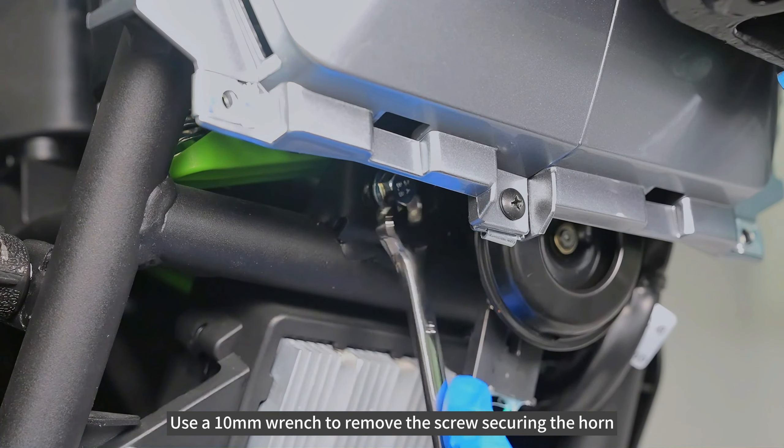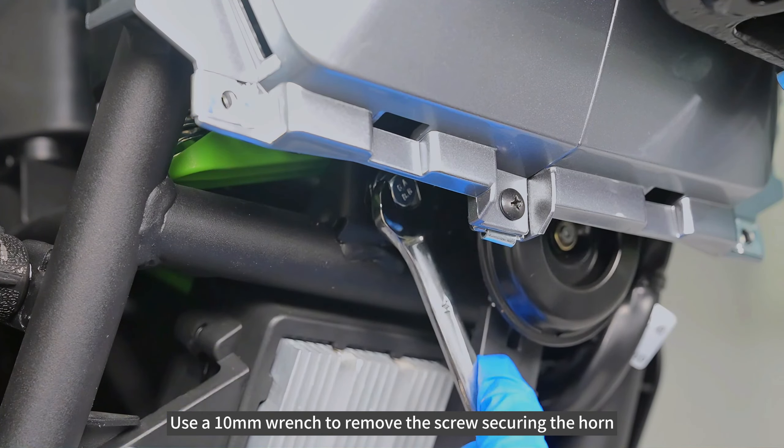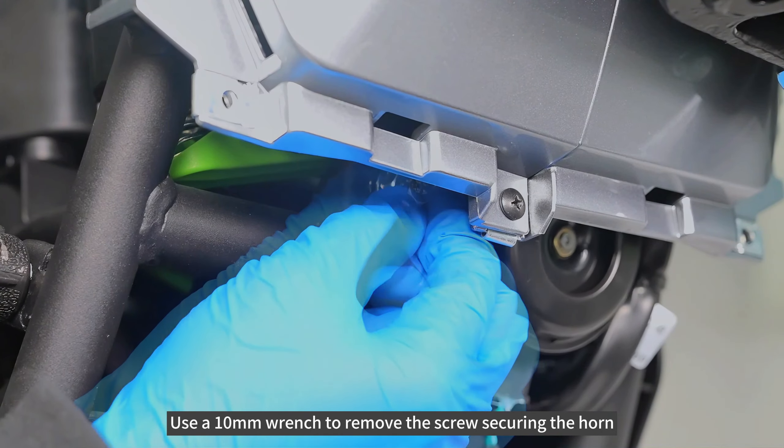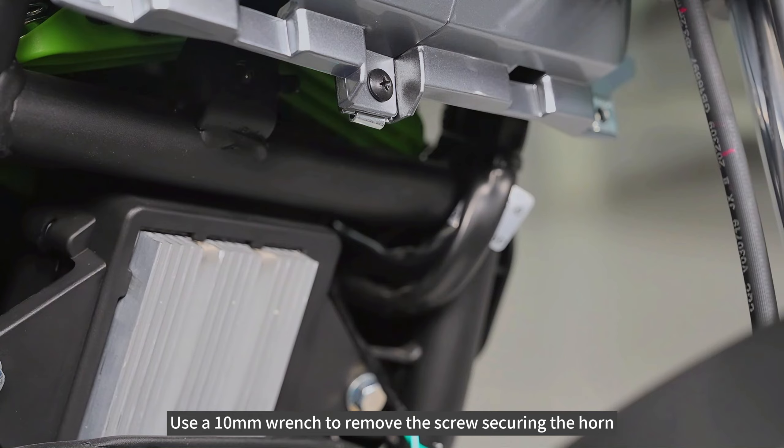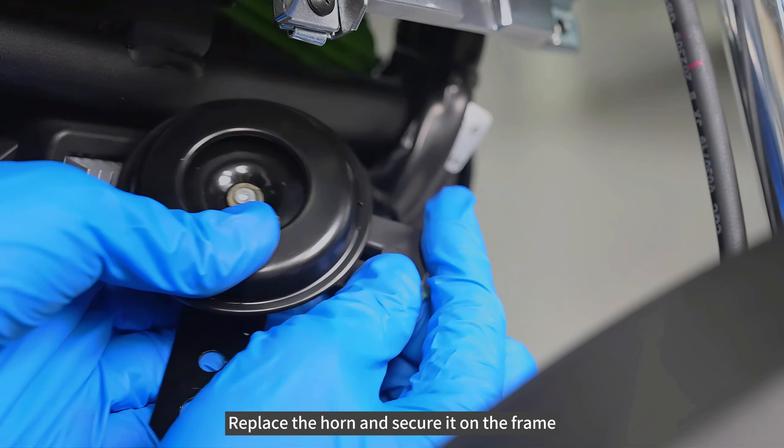Use a 10mm wrench to remove the screw securing the horn. Replace the horn and secure it on the frame.